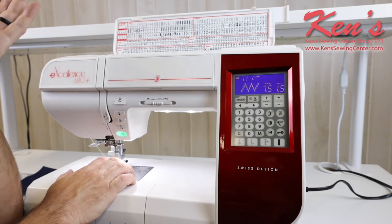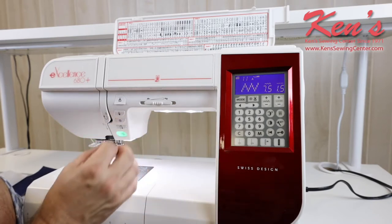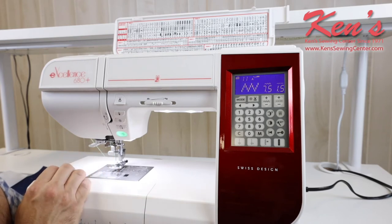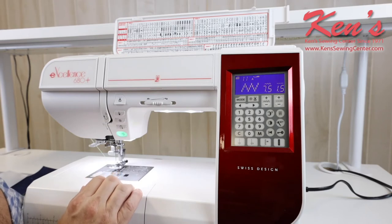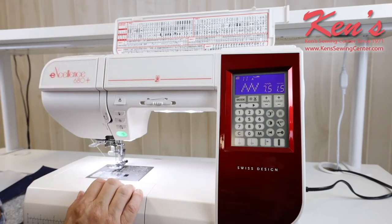So if I'm needing to get up against a zipper, put in cording or piping, or maybe there's a pocket on my garment I need to get real close to, I'm able to move that needle right up to that. It's very easy to access those stitches just by dialing up the stitch I want and making sure I'm in the mode that corresponds on my placard.